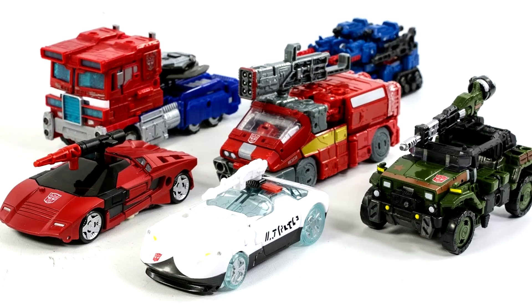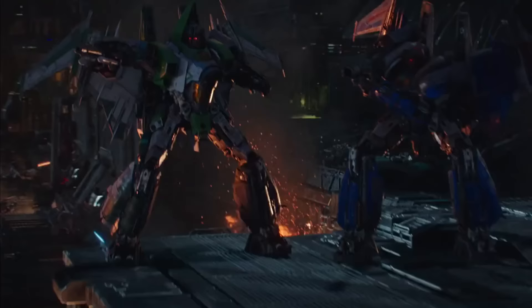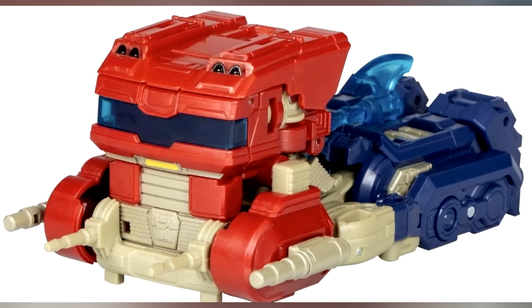I really like how this vehicle mode overall feels very alien but you can still tell it's a truck. That's actually one of my biggest problems with the War for Cybertron trilogy — besides the Seekers, which I thought were perfect — a lot of the Cybertronian vehicle modes just looked like Earth vehicles with minor differences. This design is alien enough that I can tell it's not from Earth, but I can still recognize it as a truck, and I think that's how alien vehicle modes should be handled in sci-fi.